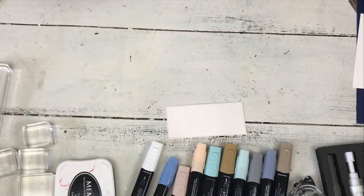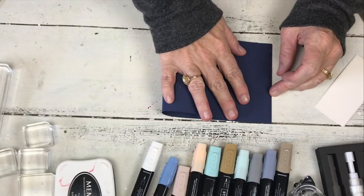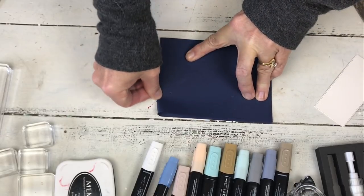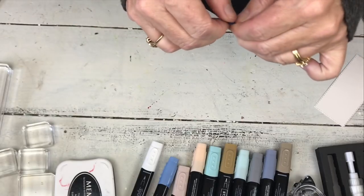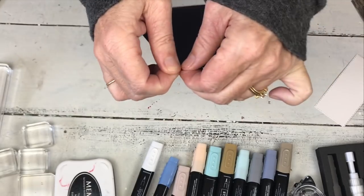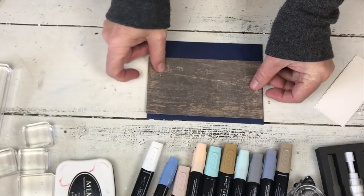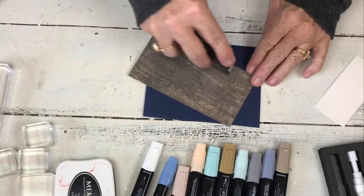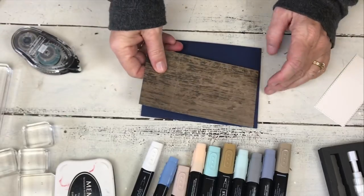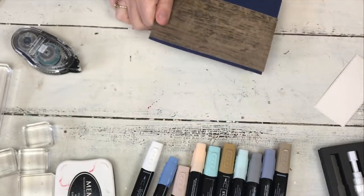That's all we need from the Big Shot on this card - it's a super simple card. It's Night of Navy for the base - somebody can tell me if we still have Night of Navy, it's been a minute since I've stamped. Then I have this wood designer series paper from the six-by-six stack. I'm going for the guy look, so I'll add that here. This card was cut long ways, so it opens long ways.